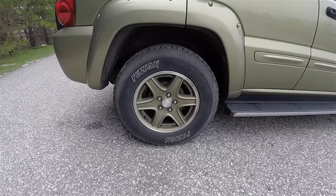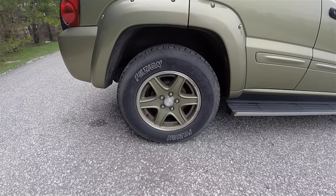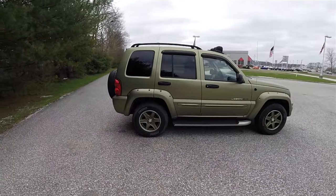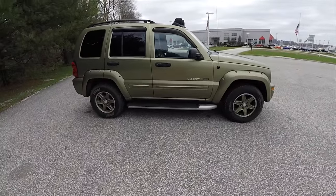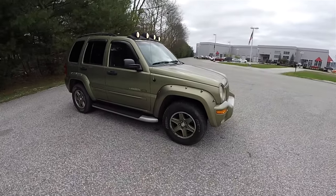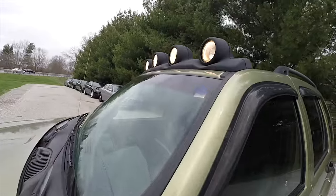16-inch Cactus Green painted aluminum wheels on 235/70R16 tires. Deep tint sunscreen windows, keyless remote entry, side steps, and an overhead roof-mounted off-road light bar.